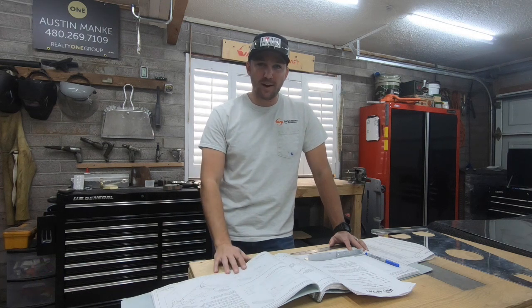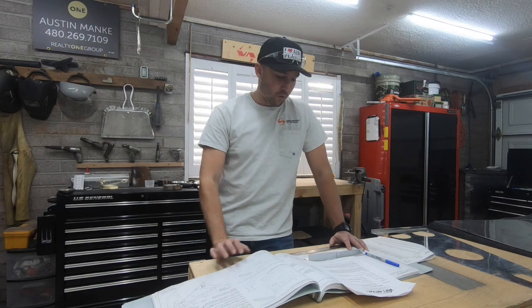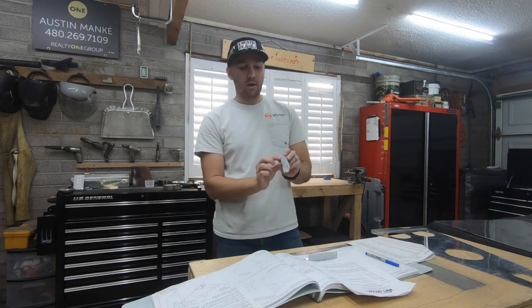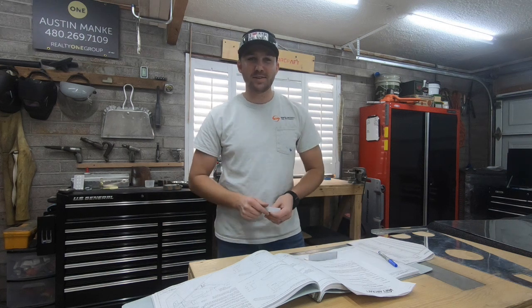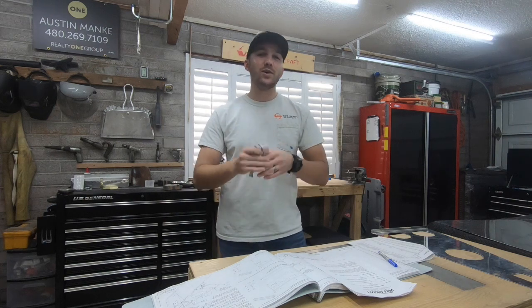Thank you to Marlene for flagging it and Jim for confirming. The thing they caught was there's a service bulletin for the elevator stop I'd made — a service bulletin from 2018 that says this may not be sufficient and you may need a larger piece of material to prevent the horn from binding up against it. There were some changes made to the elevator horn that could cause it to jam up with this part.